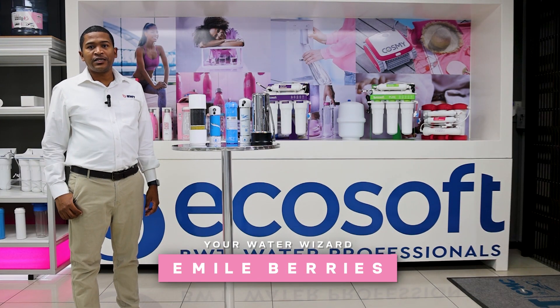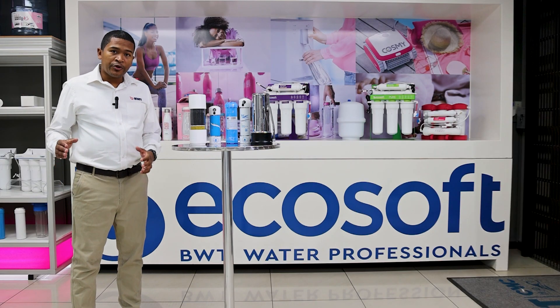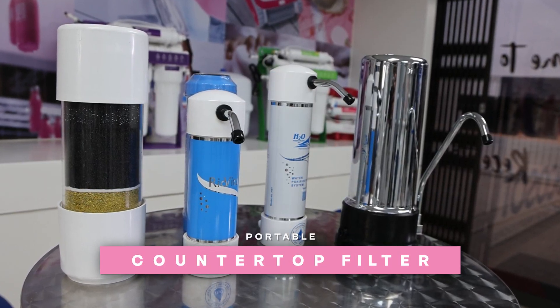G'day, my name is Emil. I'm the technical manager for H2O BWT. In this series we're going to talk about the products that we sell, and today I'm going to talk about the countertop KDF GSE products.